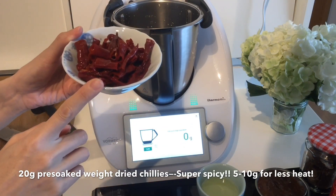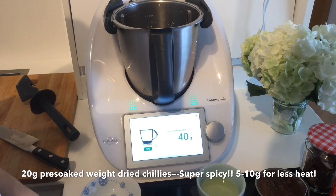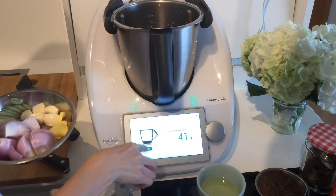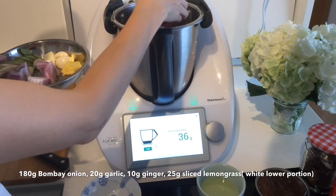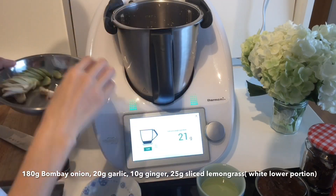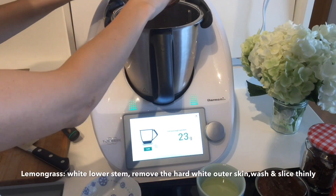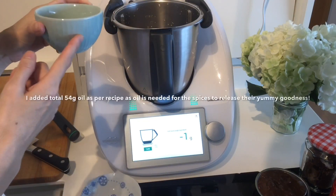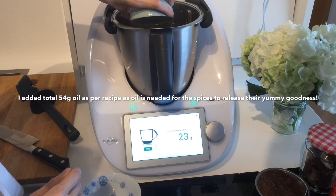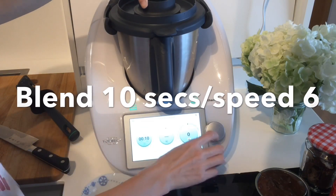In goes 20 grams of dried chilies — this is the pre-soaked weight. This makes a really spicy version; if you're spice intolerant, go for 5 to 10 grams. Next we have 180 grams of Bombay onion, also known as Bawang or onions from India. 20 grams of garlic, 10 grams of ginger, 25 grams of lemongrass sliced — just the wide lower portion only. We also have 50 grams of sunflower oil. We're going to blend it for 10 seconds at speed 6.